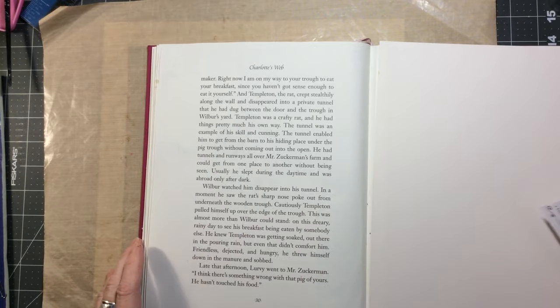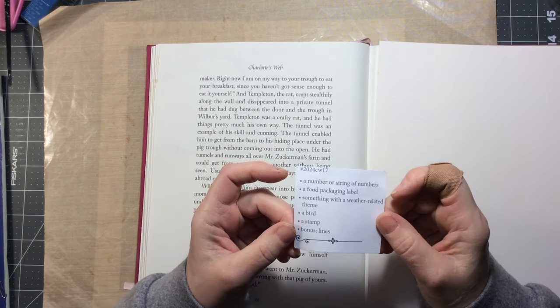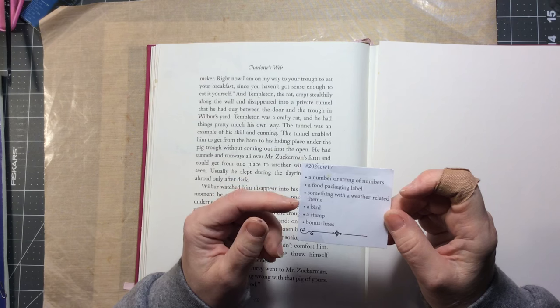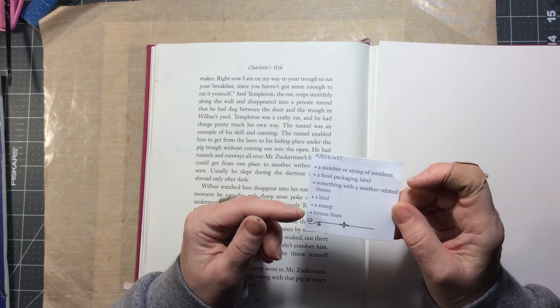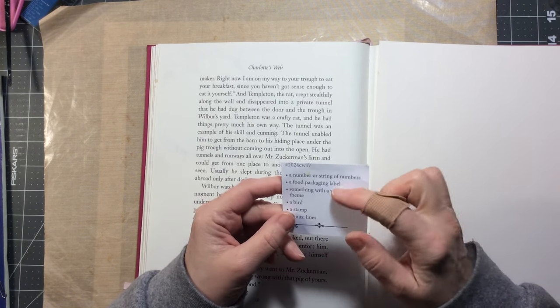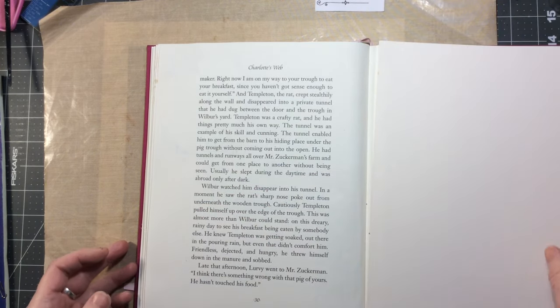So this week is week 617 and the prompts are a number or string of numbers, a food packaging label, something with a weather-related theme, a bird stamp, and lines. I'm not going to do the food packaging label, but we'll do the other bits.